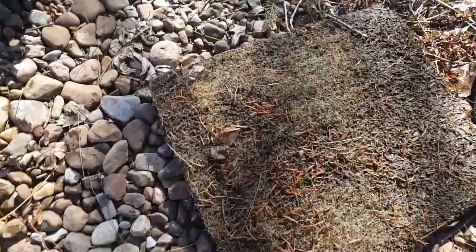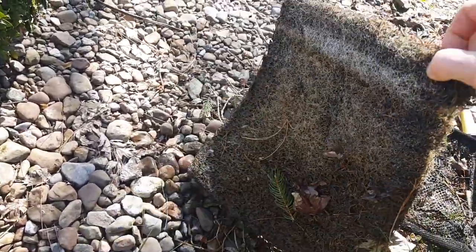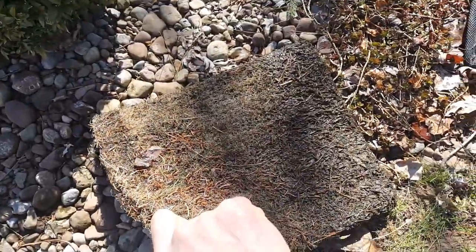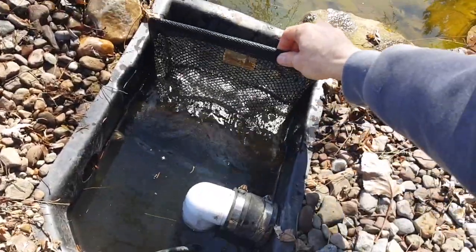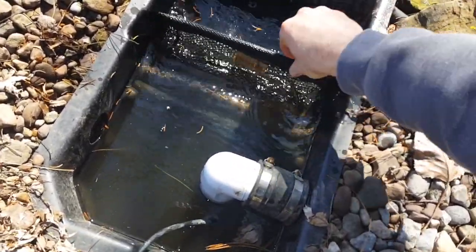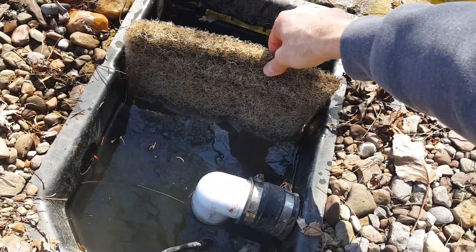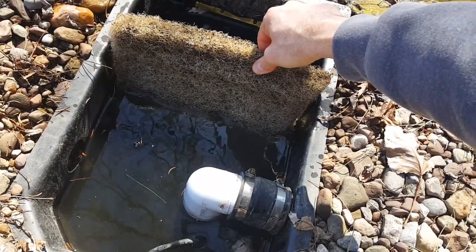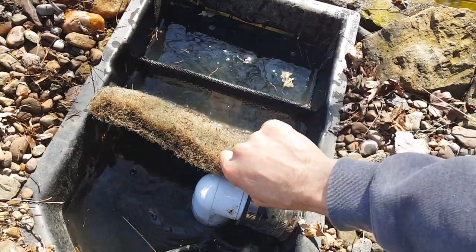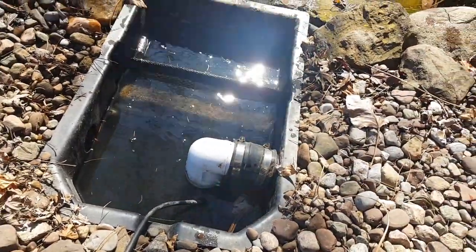My filter pad from sitting all winter long is pretty gross and my hose is off, so I'm going to attempt to clean this before I put it back in. This is the first line of defense — it catches most of the big debris. I washed this out, believe it or not. I know it doesn't look super clean, but it doesn't have to be super clean. Your bacteria grows on that and helps break down a lot of the gunk and stuff in your pond. I rinsed it out, put it back, and we're ready to turn this thing on.